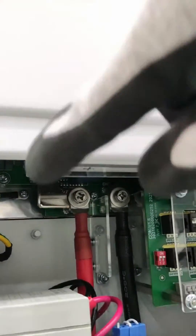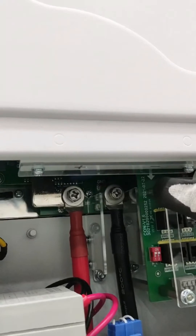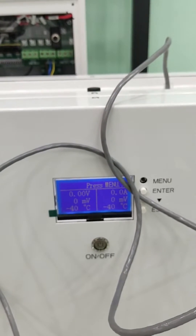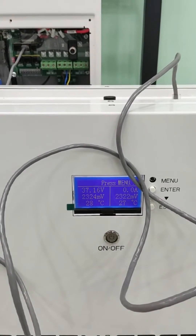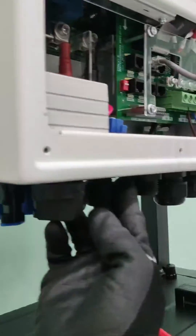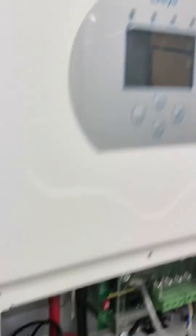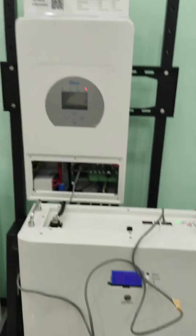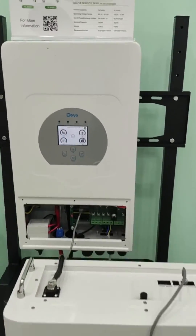Now that everything is connected, we can safely turn the battery on — just click the power switch. Next, we want to turn on the inverter: flip the breaker on and click the power switch as well. Now it is turned on and the LCD display lights up. You can see the SOC here, so it actually works.